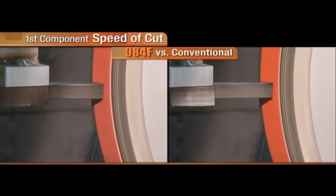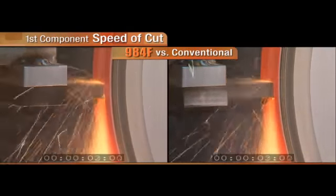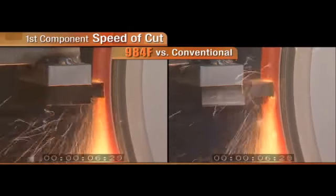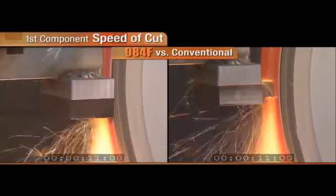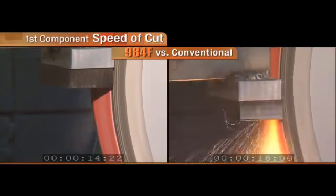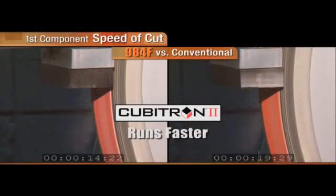The first component of this test is speed of cut. We ground two inches of metal and the Cubitron II 984F was faster than the conventional grain.